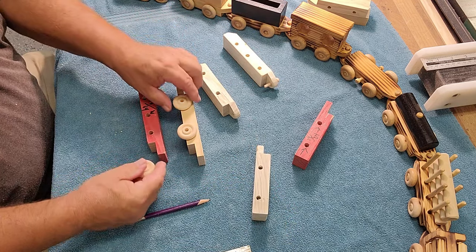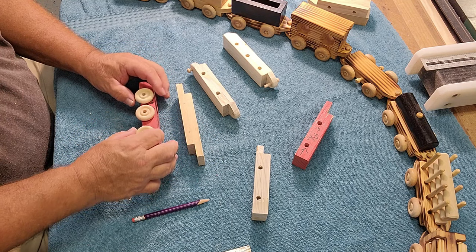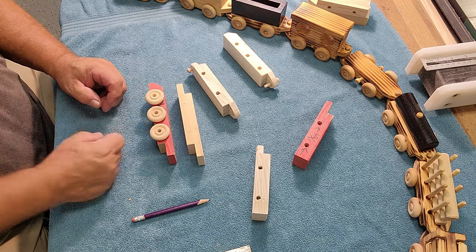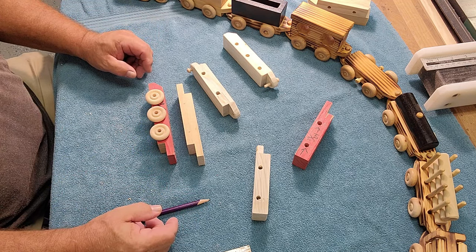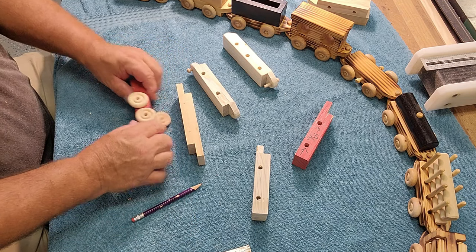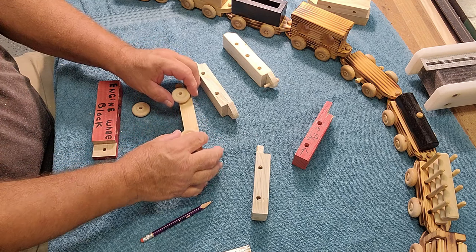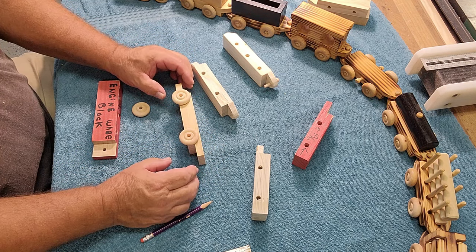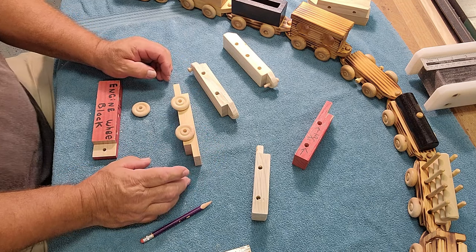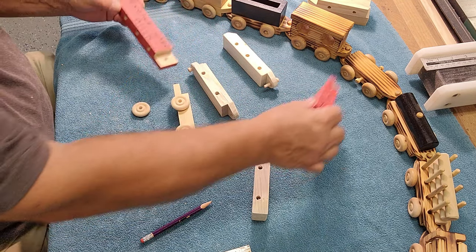On the engine I wanted three wheels, so I decided on three and marked them with a pencil. There's really no particular wrong or right way to do it. Just lay your wheels out on your block and put them wherever you want. You don't want them real close together, and you don't want them real close to the edge because you don't want them to interfere with the turning of the next car. Make setup blocks, always have them for reference, and you should be good to go.